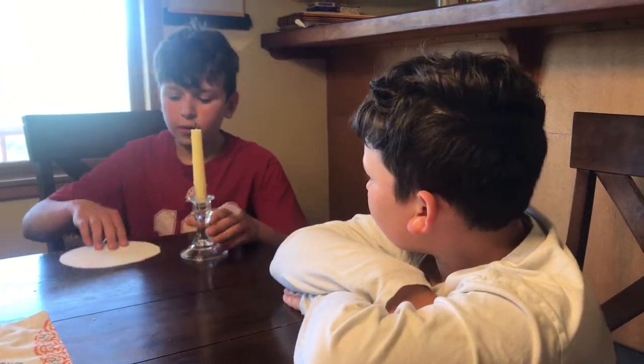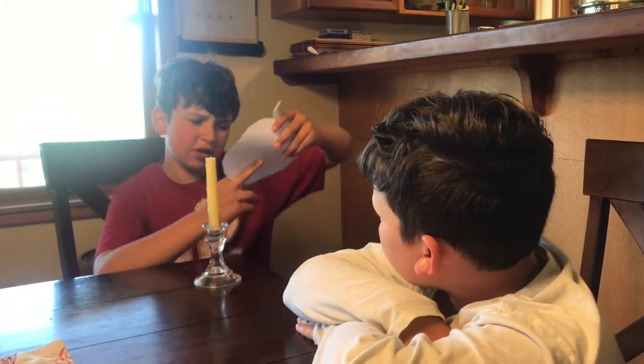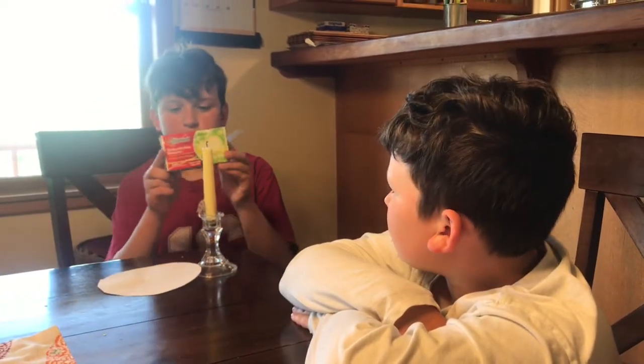So we need a candle, we need a circular piece of paper with a hole cut to the center in it, and we need some green light matches — or just regular matches, those will do.